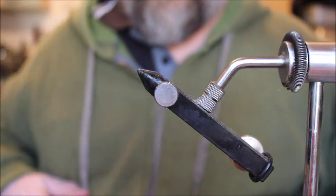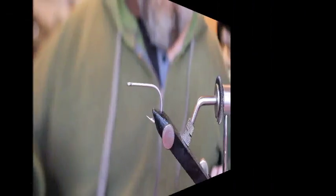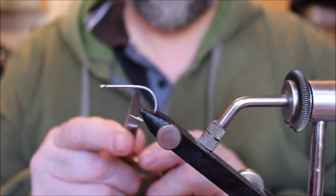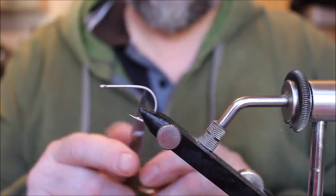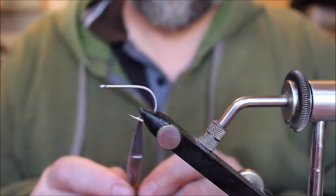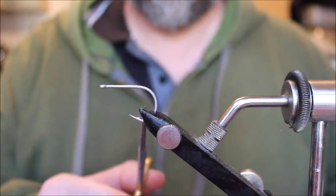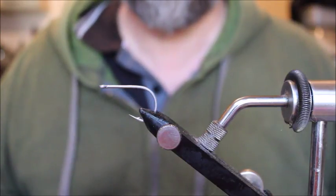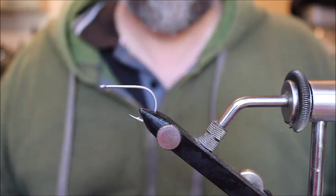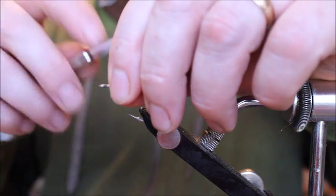I'm just going to put a hook in — you'll see the Sukuma 410 stainless has quite a short shank, a nice wide gape, and a very sharp beaked point. I've found in tests that you get a higher hook-up ratio with these hooks than most other patterns. I'm going to lay down a thread base and go almost all the way down to where the bend of the hook starts.